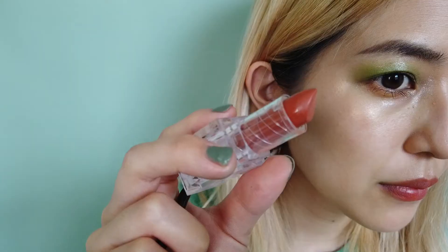I'm done with both eyes — it gives off 60s Twiggy vibes. And that's the completed makeup look.